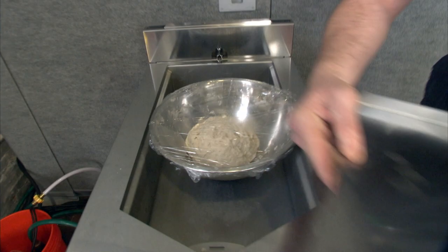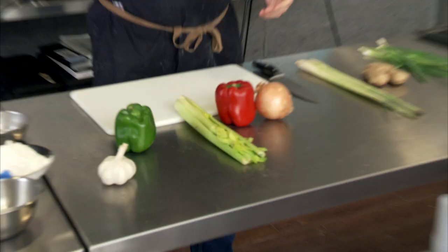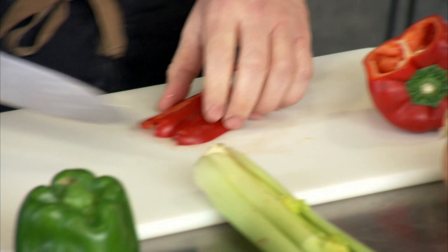We're going to use this awesome little Vulcan system over here. Obviously boudin starts with the New Orleans trinity of onions, garlic, peppers, and celery. We kind of throw in lemongrass, we're going to throw in ginger, and we're going to finish it with fish sauce.